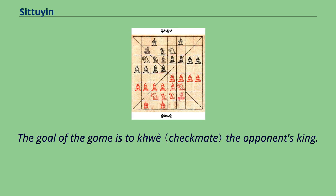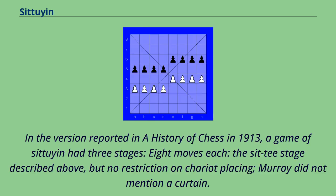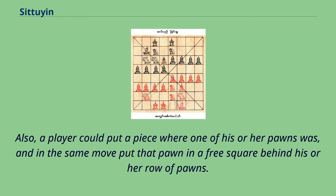The goal of the game is to checkmate the opponent's king. Putting the opponent in stalemate is not allowed. In the version reported in A History of Chess in 1913, a game of sit-t had three stages of eight moves each. In the first stage — the sit-t stage — there was no restriction on chariot placing, and Murray did not mention a curtain. A player could also place a piece where one of their pawns was, and in the same move place that pawn in a free square behind their row of pawns.